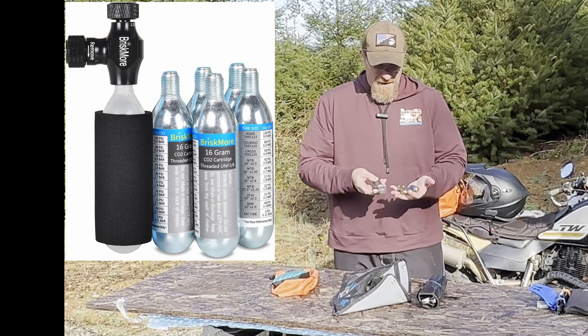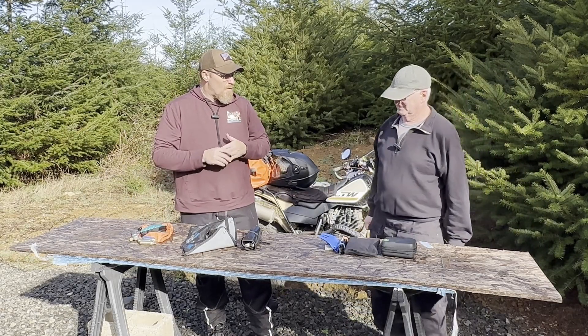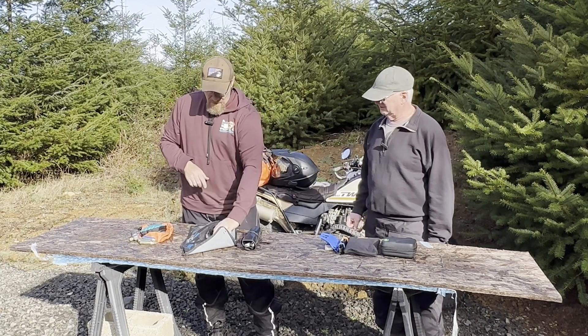I use a CO2 type of system, and Joe has the slime system — the slime pump on his bike. He'll talk about that a little bit later.